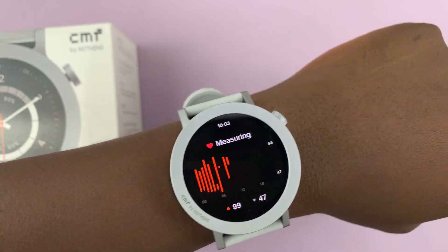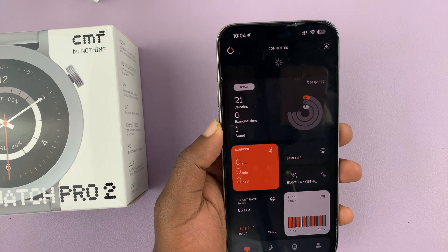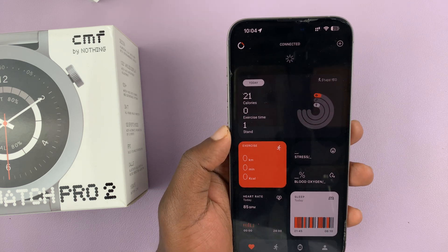Now you can also have your watch automatically measure heart rate on your wrist. This can happen automatically and continuously — your watch can keep measuring heart rate.